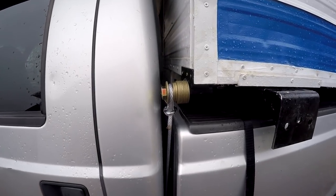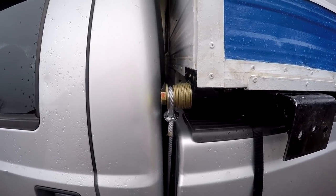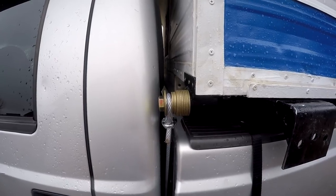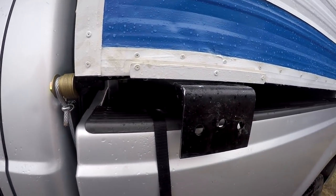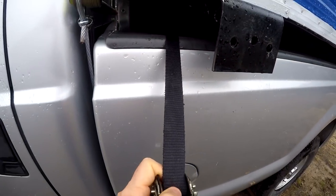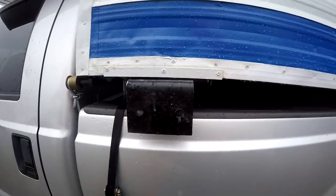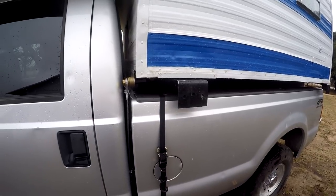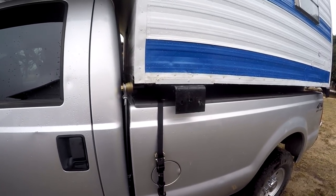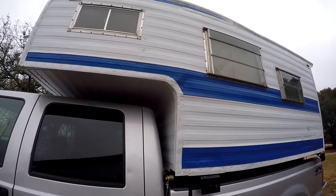In addition to these modifications — the brackets and all of the cable and stuff that Dave made — we're also going to have some redundancy because we're going to use these ratchet straps, and they're going to be attached at a different location on both ends. Hopefully the camper will be on the truck and stay on the truck until we take it off.